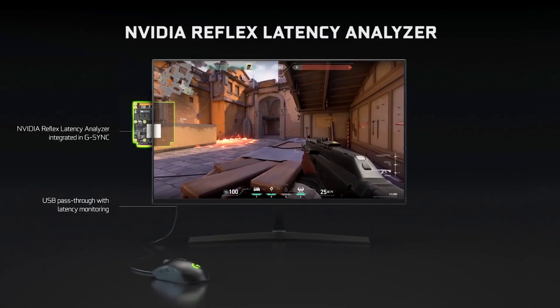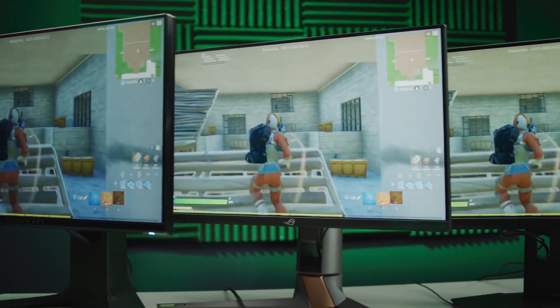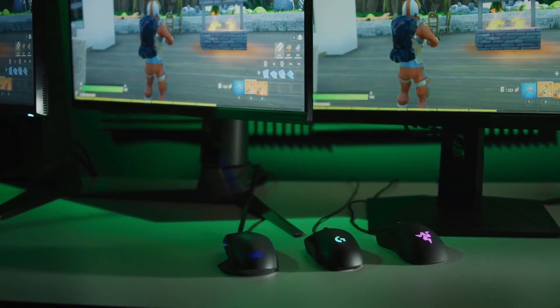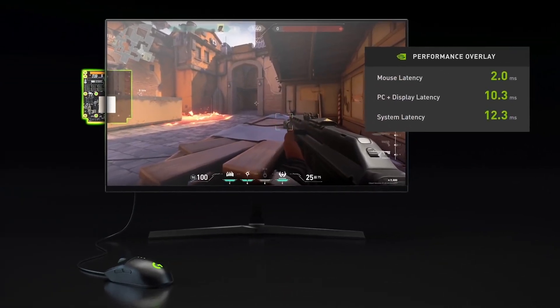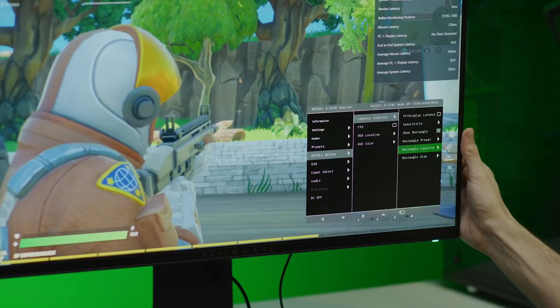The other major component of Reflex is a module that will ship inside the new 360Hz G-Sync displays coming from companies like Acer and Alienware. In conjunction with a compatible mouse from Asus, Logitech, Razer and SteelSeries, the Reflex Latency Analyzer module will allow you to see a breakdown of how your mouse, internal hardware and display contribute to your system's overall latency.